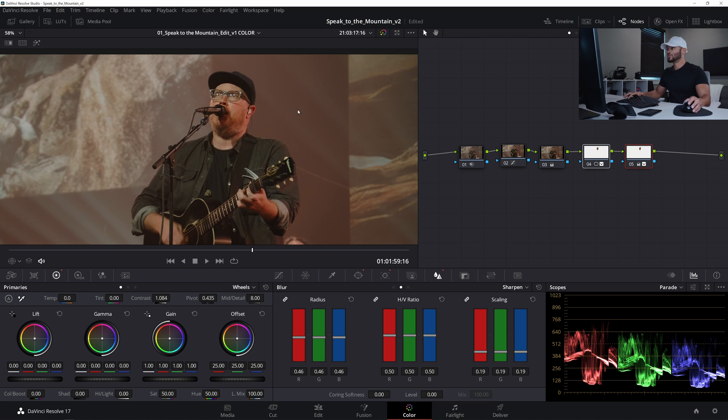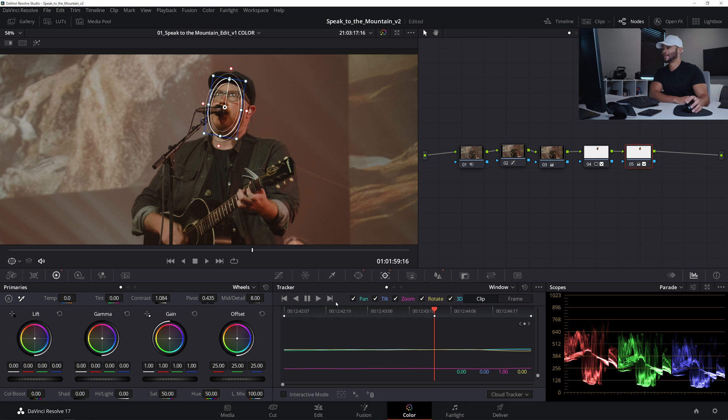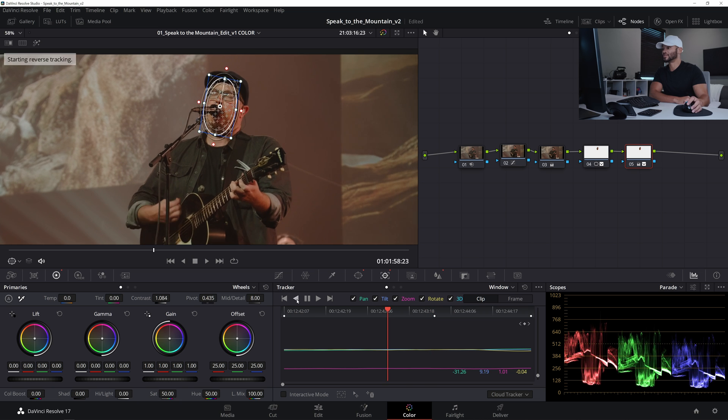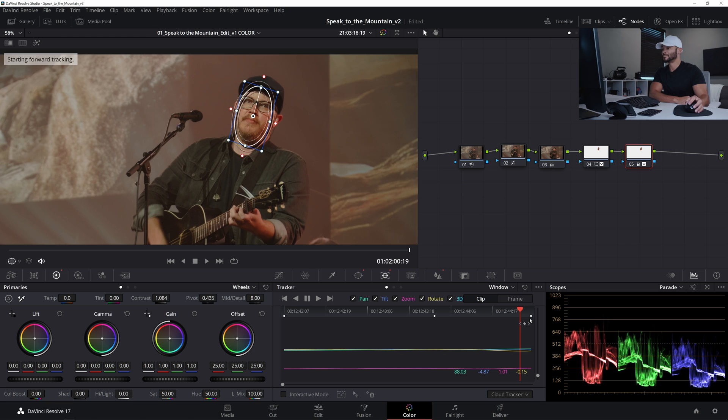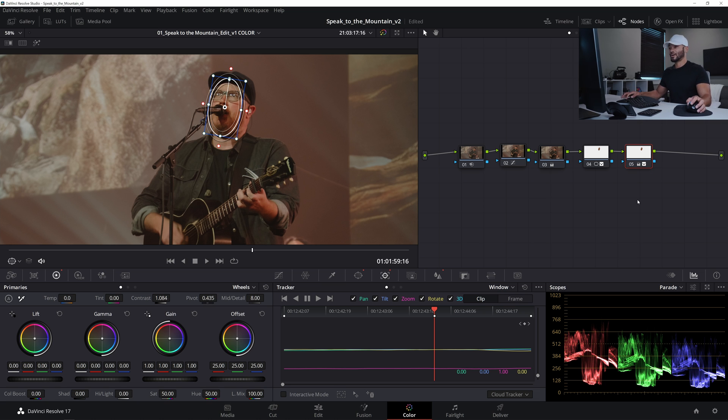If I deactivate the two sharpening nodes, his face looks like a blurry mess — so thank God we found a workaround. I'll go ahead and track this last mask backwards and then forward. I think the tracking properties were already there since we copied from the last node, but better to be safe than sorry.